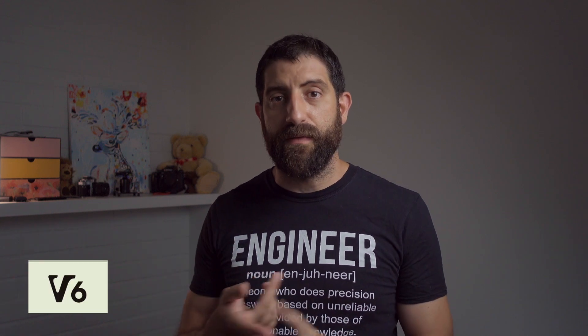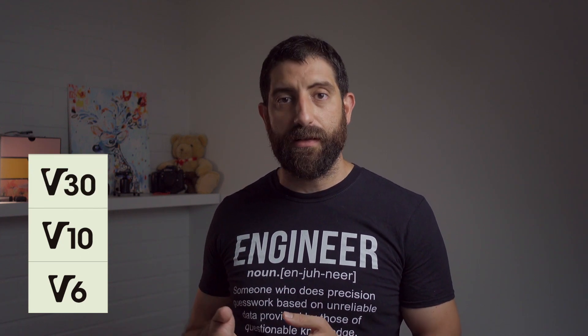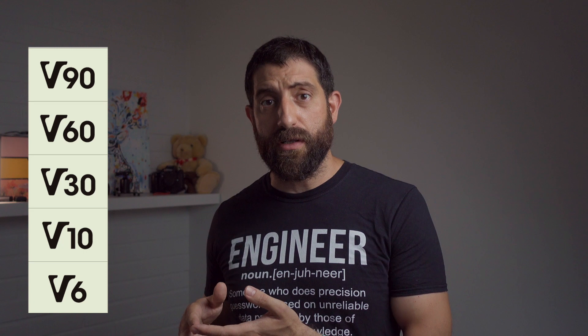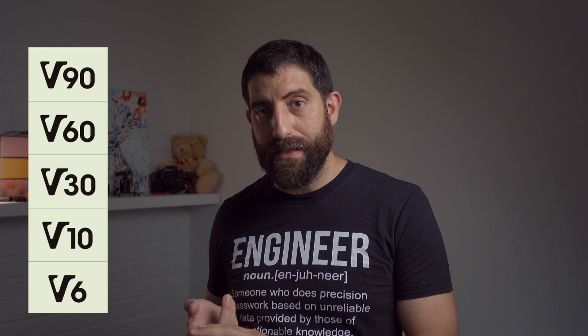Other speed classes include V6 and V10, which obviously would not be good enough since the ZV-1 outputs 12.5 megabytes per second and those cards might not keep up. V30 should definitely be enough. There's also V60 and V90 — those cards are more future-proof if you upgrade to cameras with higher data rates, but they're also a lot more expensive.